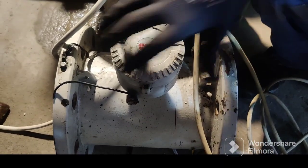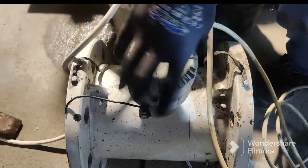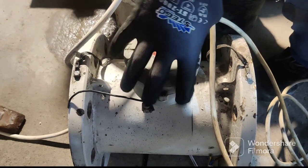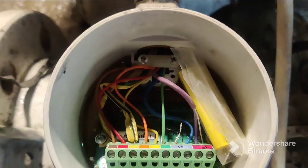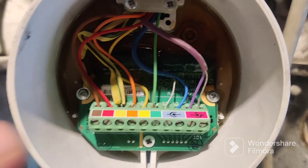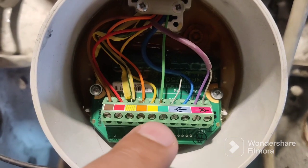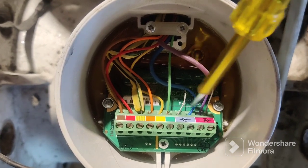First, we will show how to open it — just rotate counterclockwise. Once you open it counterclockwise, you can see inside the connection. The ivory color is mentioned here, so you can connect according to the colors. Look at all the wiring here in the flow meter.